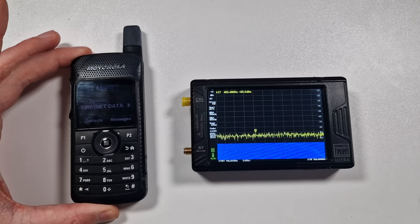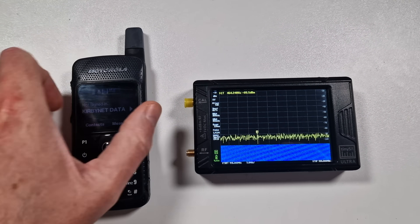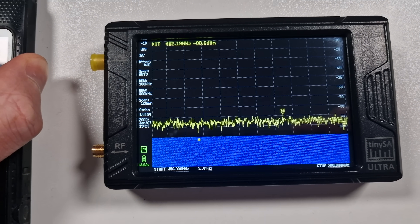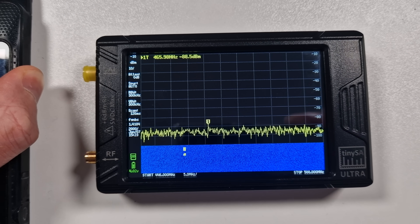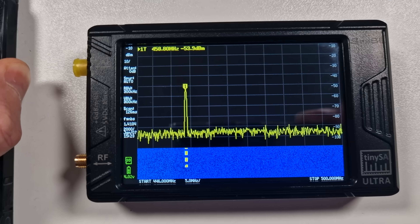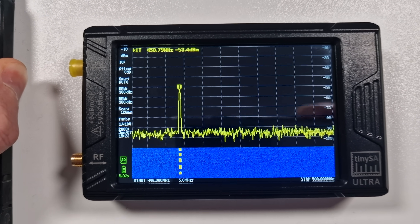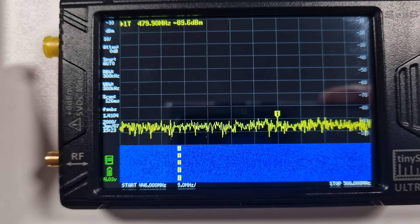So if we swap the radio to a digital radio, like this one here — this little Motorola SL4000 — this is a DMR digital radio. Watch what happens when you key up this radio. Look, you still get the carrier. Because the spectrum analyzer is not as fast as it could be to respond, you're seeing pulses of data here. But nevertheless it's still there. You can actually see a trace of the signal. So we can start to see that these two radios are actually pretty easy to intercept.